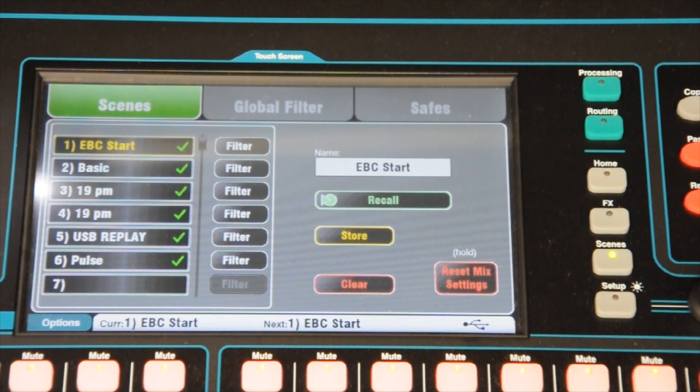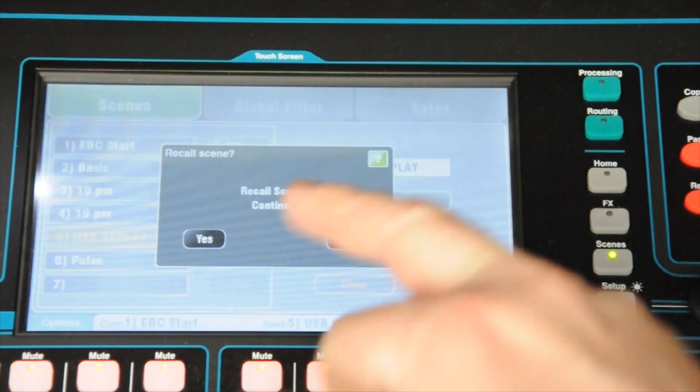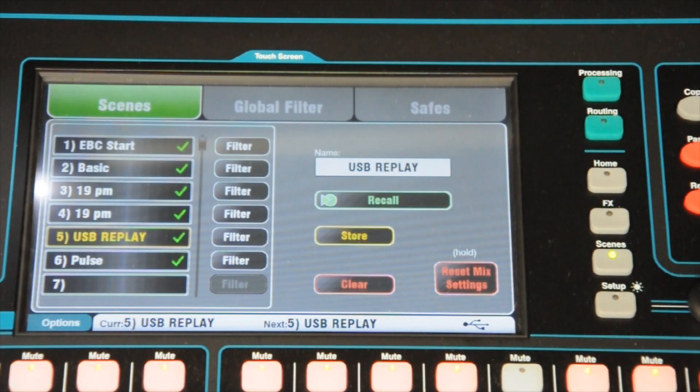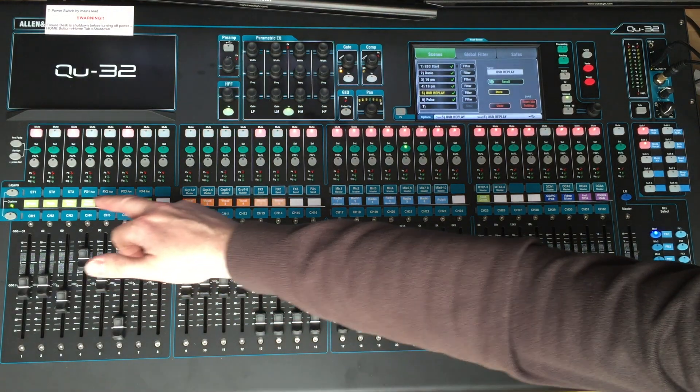I'm actually going to cheat slightly here. Because I need some signals, I'm going to be replaying using the USB Replay function, but don't worry about that. So, we've recalled the standard system. We then need to check that the channels are about right as we go through — those channels will correspond to the labels we've pushed through here.